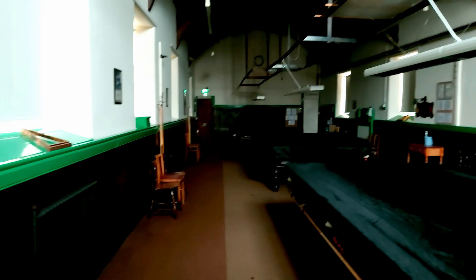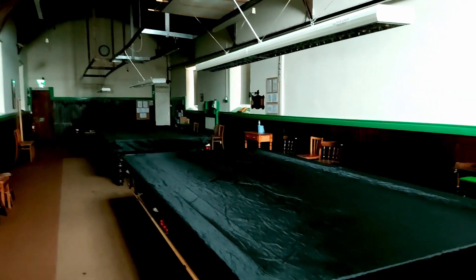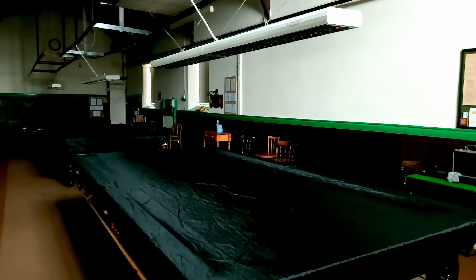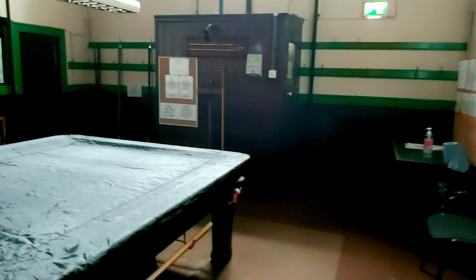Since I was last here, the regulars will have noticed on my channel that during lockdown I've been getting a game going to my friend Ben's house for a few frames. But nothing beats a bit of solo practice to get your back into the swing of things. They've had new blinds and a nice fresh lick of paint - it's looking good. So let's jump onto the table and get a few little practice drills done.